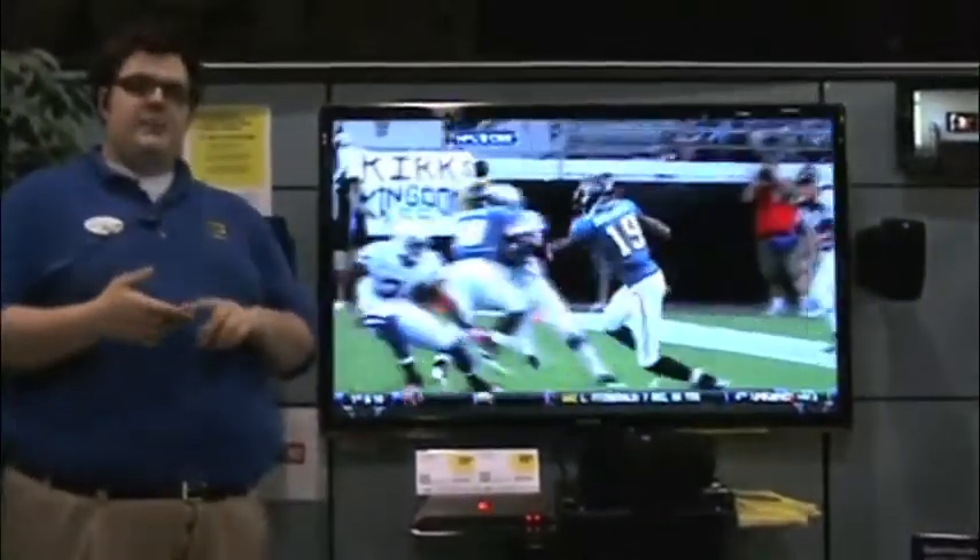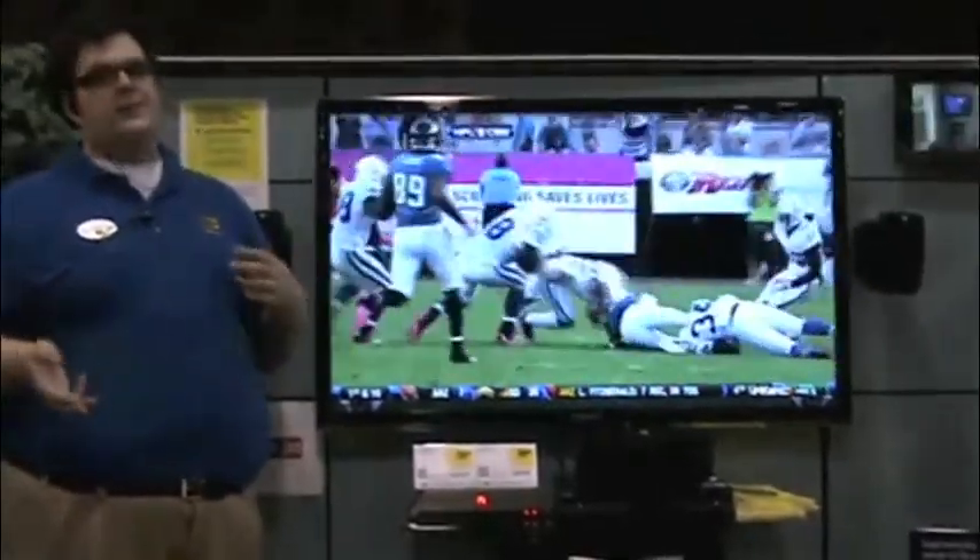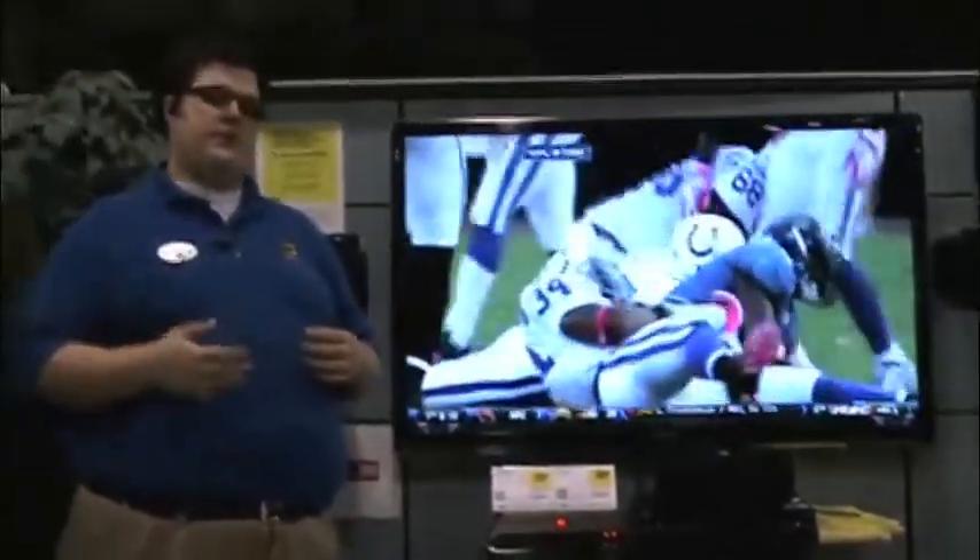It works with laptops, Mac and PC, desktops. It also works with most smartphones on the market, including the iPhone, Android, Palm, Blackberry — you name it. More than likely they have an app out there so that you can watch your TV as well.